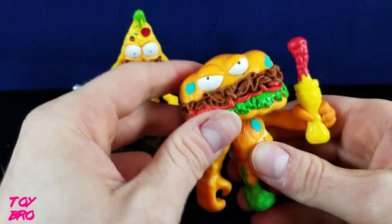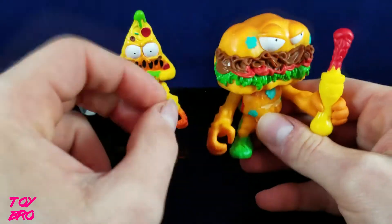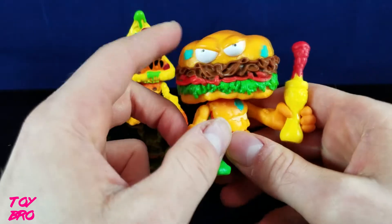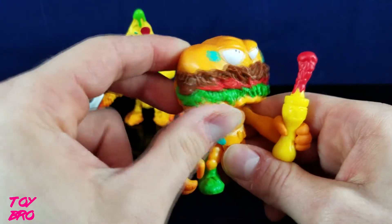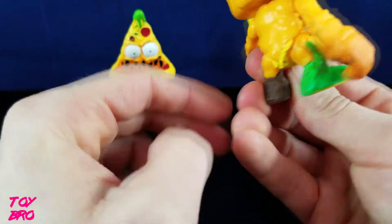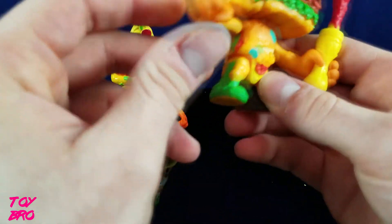Here's Grub Sub — these are pretty basic figures but pretty cool. They're cheap, like six bucks, which is fine. They'll look good on my generic toy shelf. He's obviously got a sub sandwich for a head and he does not look very happy. He's got some roast beef, some lettuce, and a condiment dispenser for his accessory slash weapon. His body looks like it's made out of bread, with a tomato slice down here and lots of different little bits and bobs.